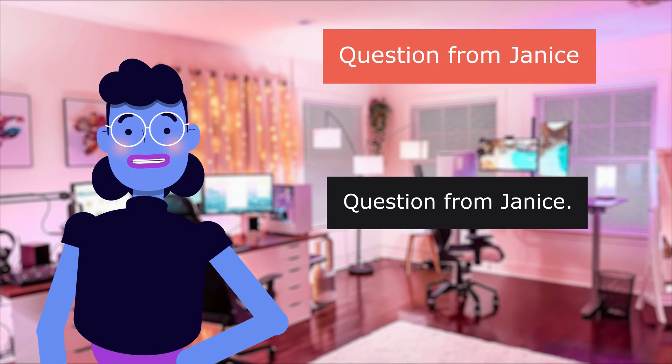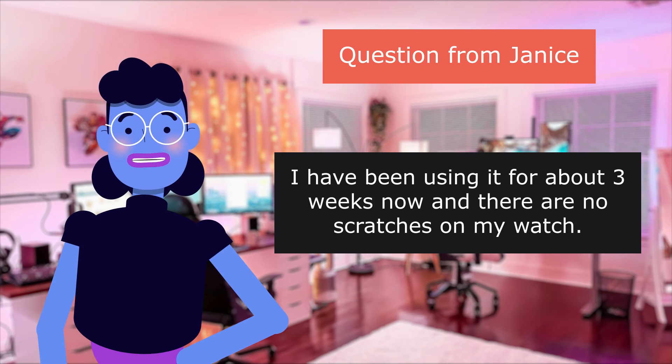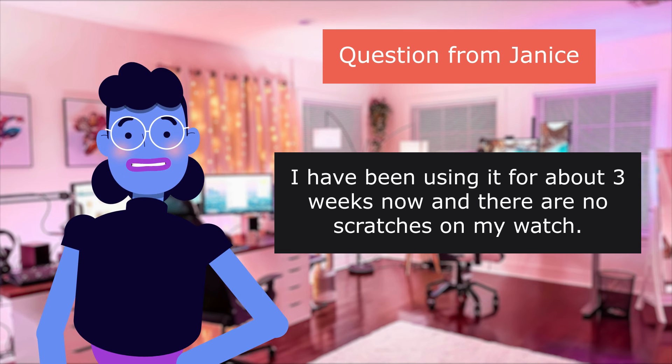Question from Janice: Will it scratch my watch? I have been using it for about three weeks now, and there are no scratches on my watch.